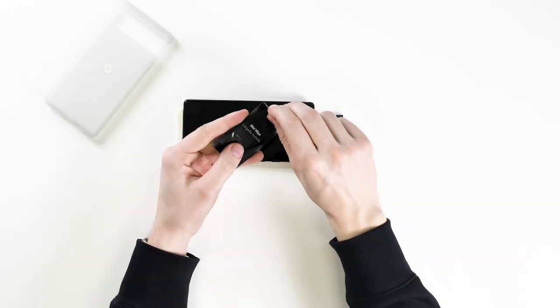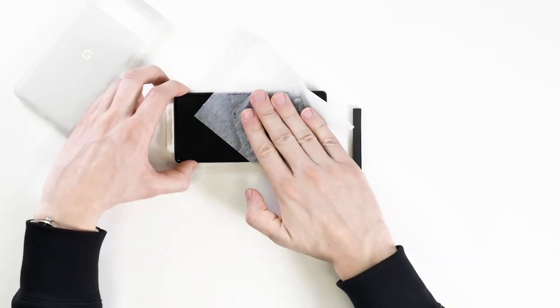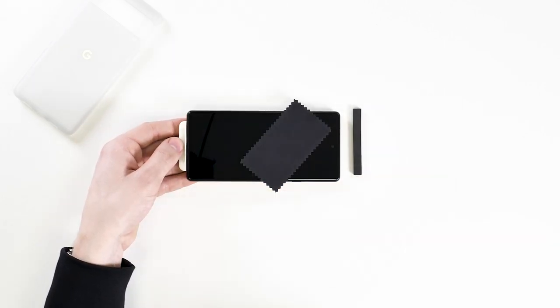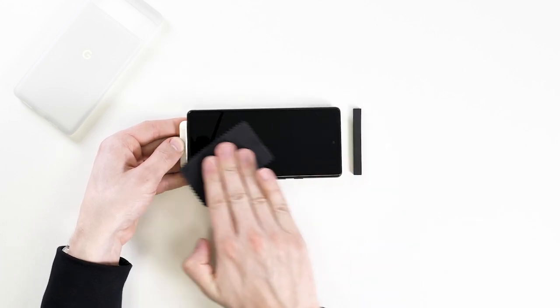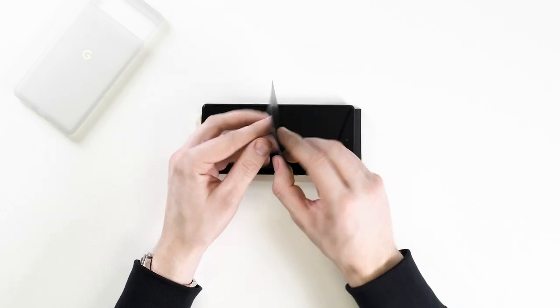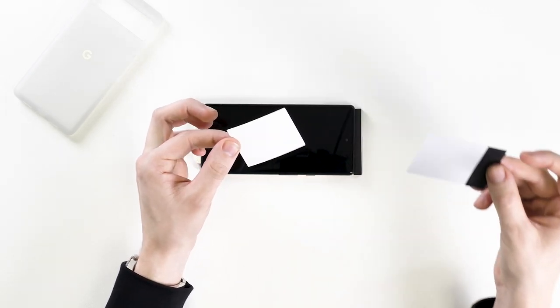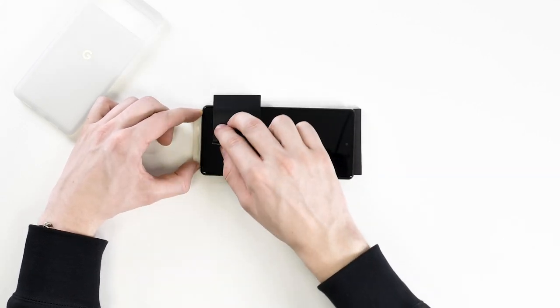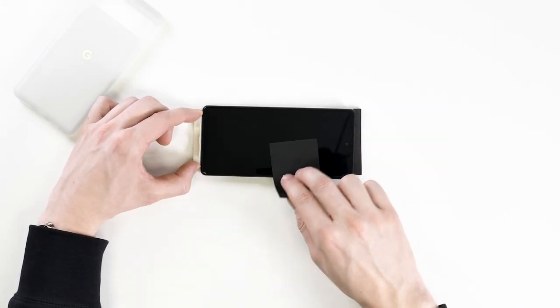Now clean the screen thoroughly with the included wet wipe, then wipe dry with the microfiber cloth. Take your time and ensure no oil or dirt is left. Next, dab the screen with the dust sticker, again ensuring you lift up every little bit of dust, as if any gets trapped it will ruin the look of the screen.